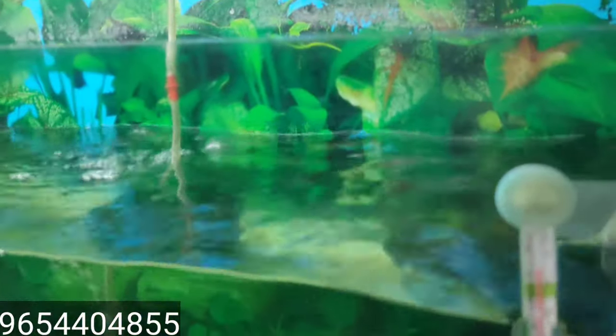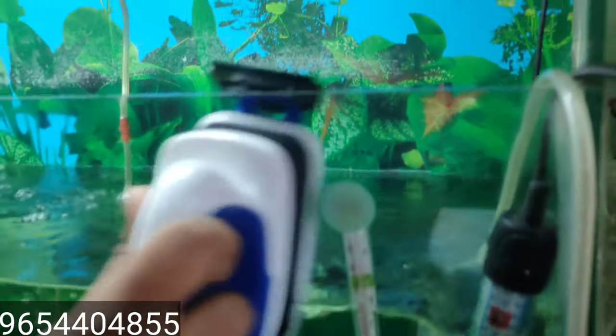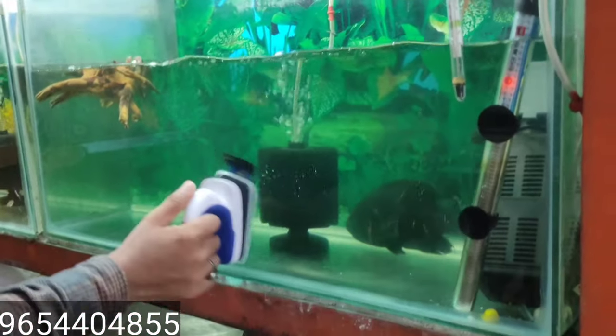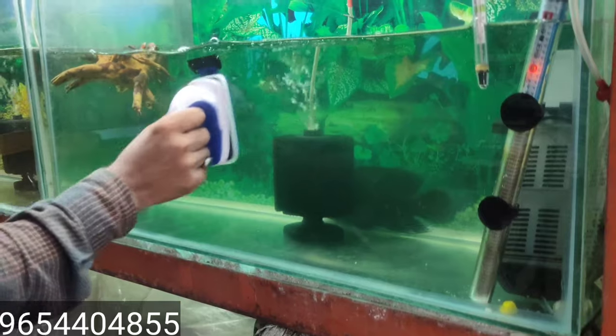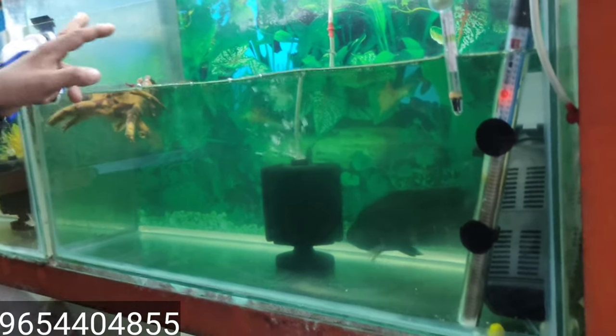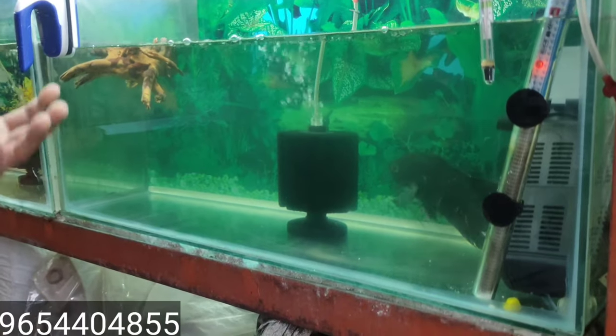Look, our scraper has cleaned the glass. This is a simple one-week result. You can see the glass is cleaned up. The algae are also covered.